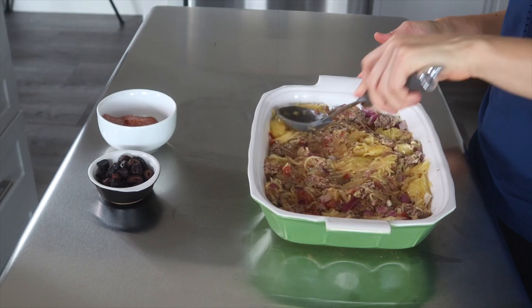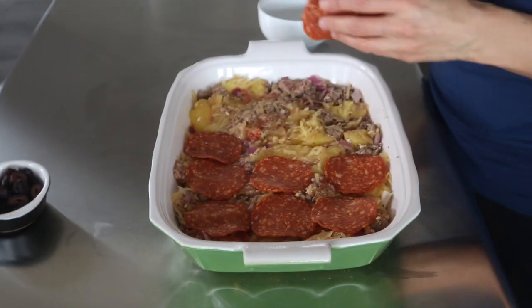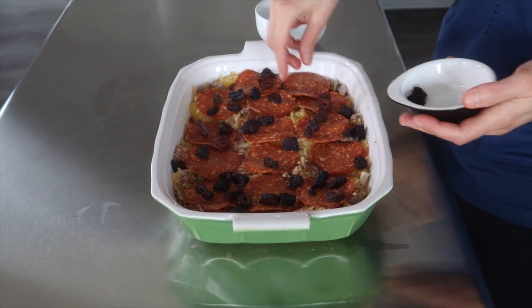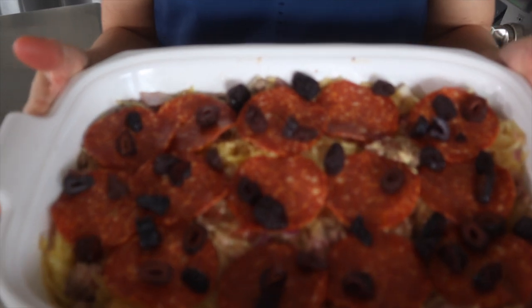I didn't add any salt and pepper because the pepperoni has so much salty flavor that we really don't need it. I have about three and a half ounces of pepperoni here, and I'm also adding some sliced olives on top for that salty, yummy pizza flavor. This is dairy free as-is, but if you're not dairy free you could add some parmesan, or use vegan shredded cheese. Now we pop this into the hot oven for about 30 minutes.